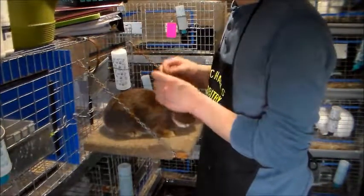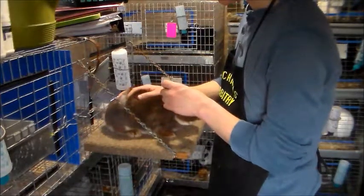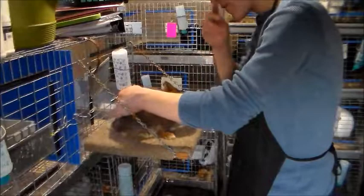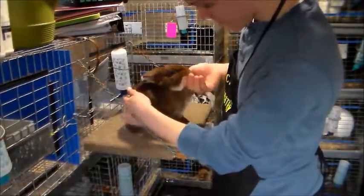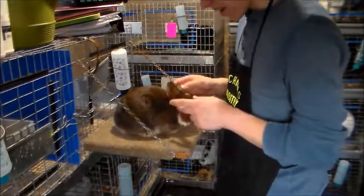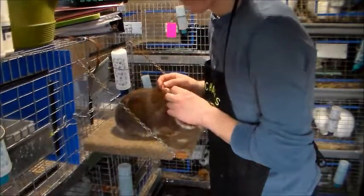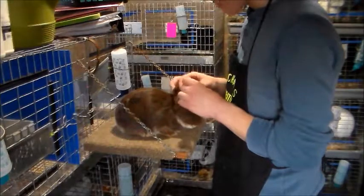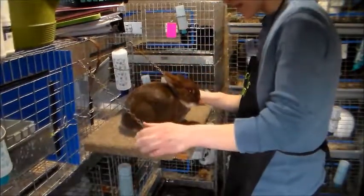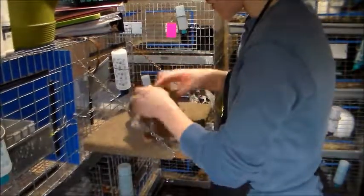At a show, don't make public announcements that the rabbit being judged is yours — you can get disqualified for that. Also, I found that at home if you touch your rabbit's face regularly and get them accustomed to it, they're more cooperative with judges when being posed. That's pretty much the basics of posing Netherland Dwarfs.